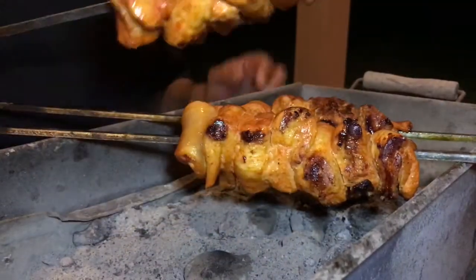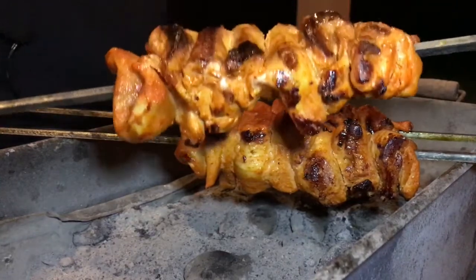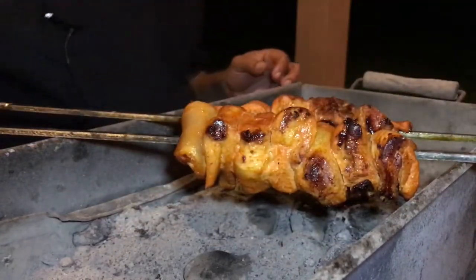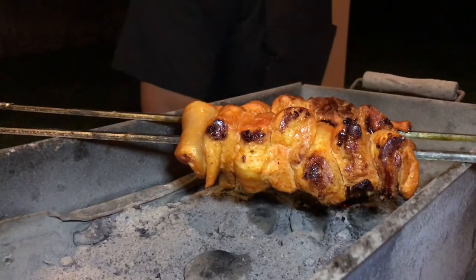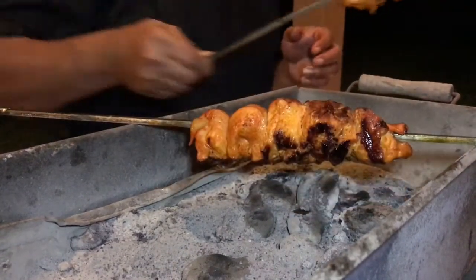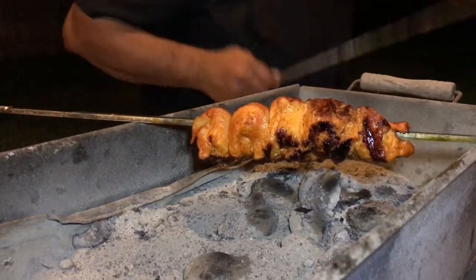Our chicken tikka is ready — look at this, so immaculate, so beautiful. Just take it off the skewer and it's all done. If you like this recipe, give us a big thumbs up and subscribe to our YouTube channel, the Topper Chef channel. Happy cooking. Bye!